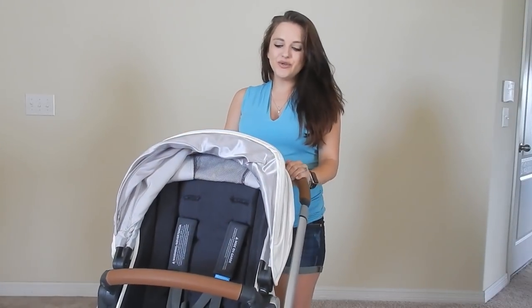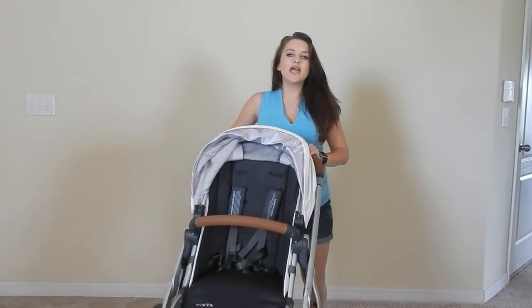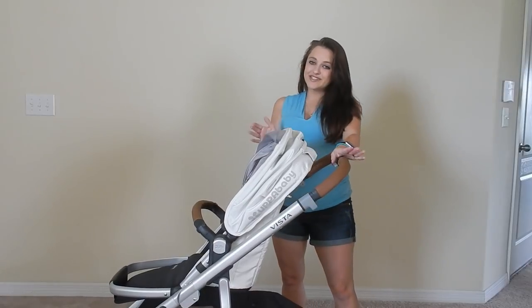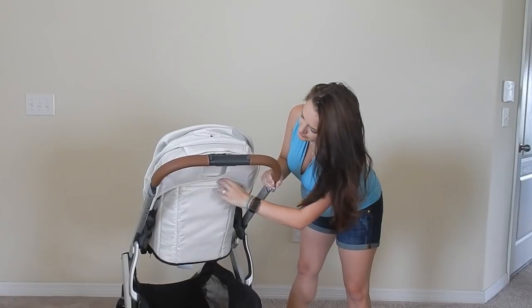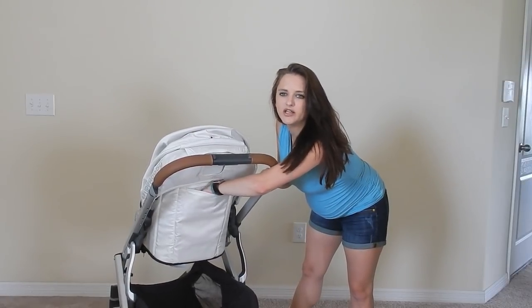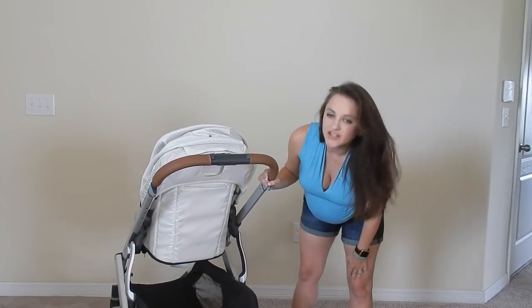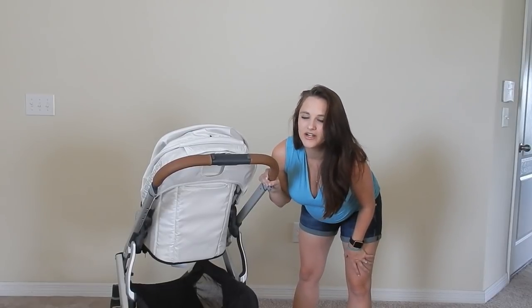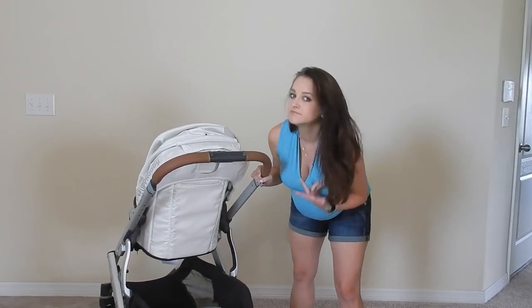I just want to show you how easy it is to fold the stroller. This is how we're using it right now for Mila — it is perfect, I love it and she loves it. There's also a zipper pocket on the back that I didn't mention. It's a small pocket — only fits like a hand down. I honestly don't know exactly what it's for; maybe a phone or a card holder.